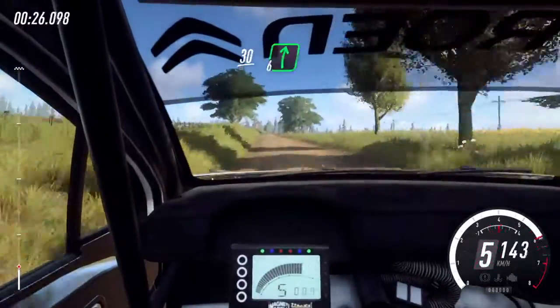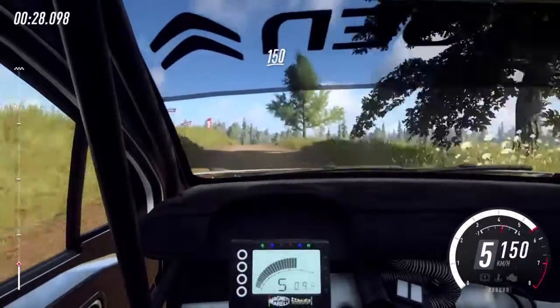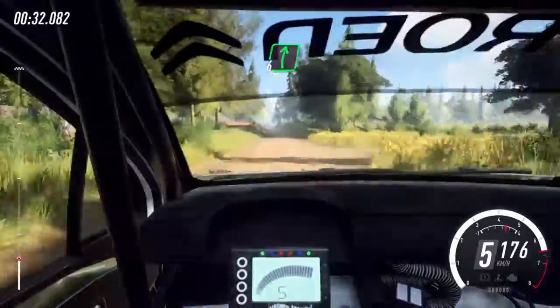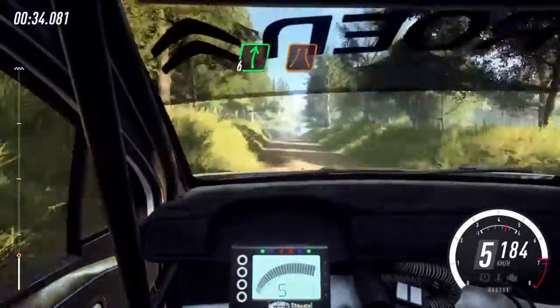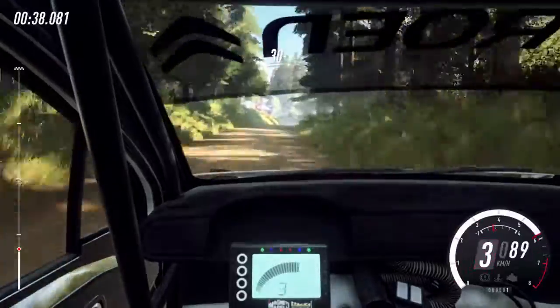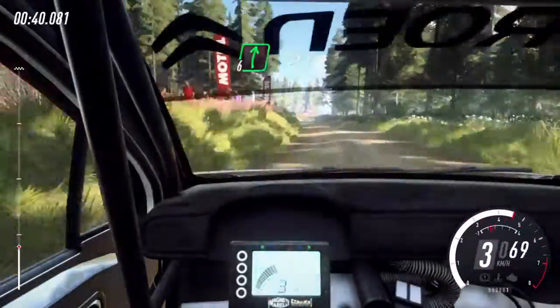6 right to the crest, jump, 150, 6 right extra long, into narrow, 5 left, 30, 6 right extra extra long.